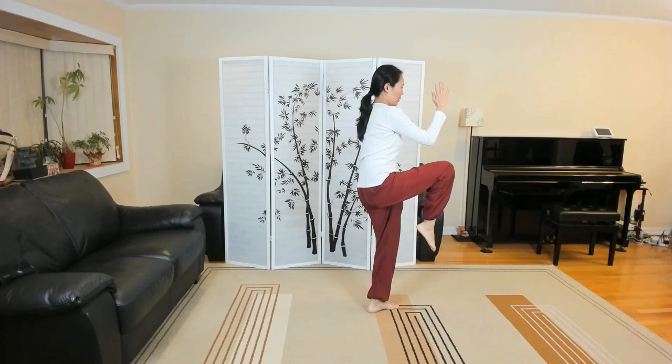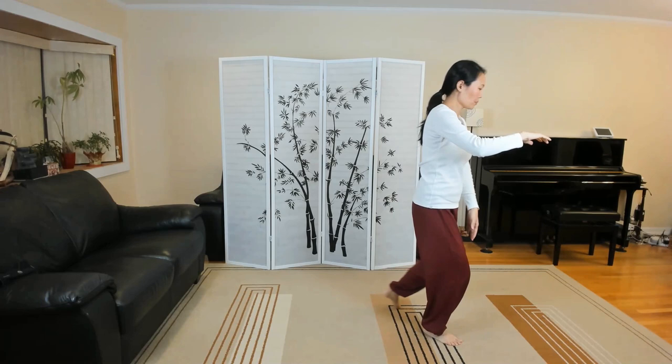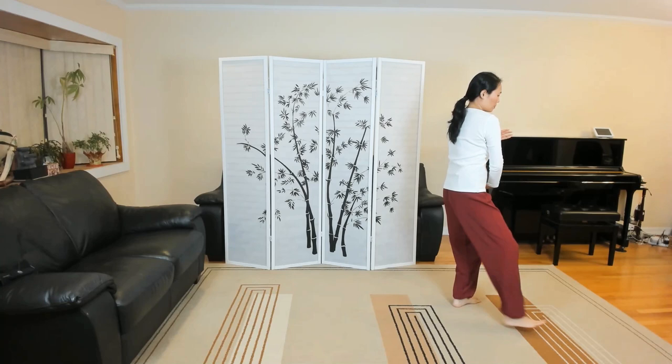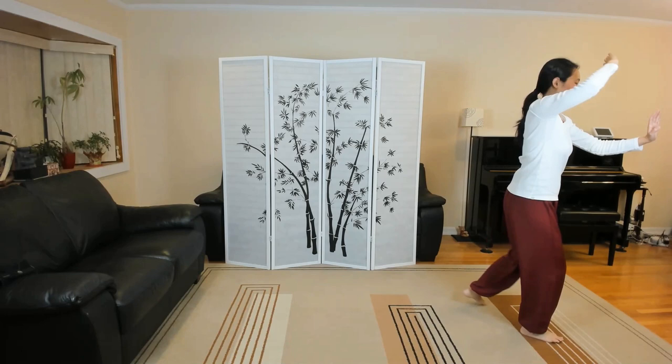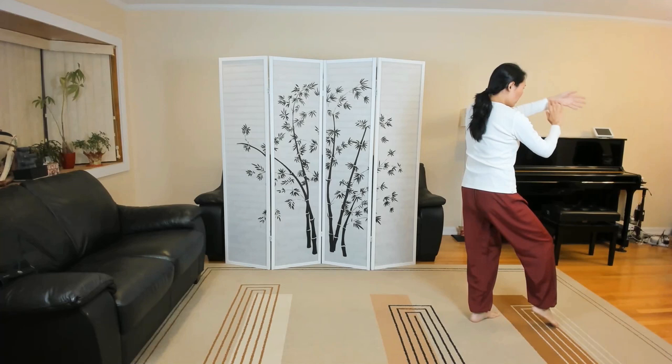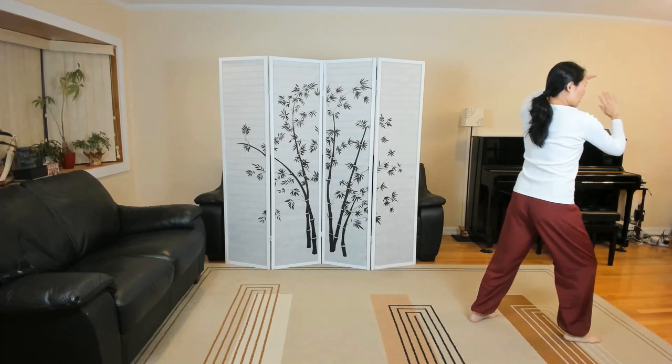What we learned last time: Fair lady works shuttles on both sides. Shift the weight, pivot slightly, hold the ball. But we add it this week: half step, torso facing forward. Needle at the sea bottom. Up. Draw hands back, both hands. Into fan the back.